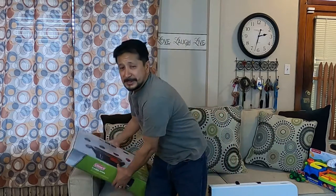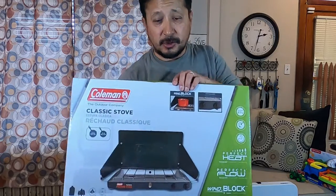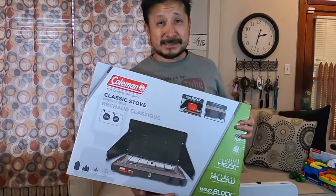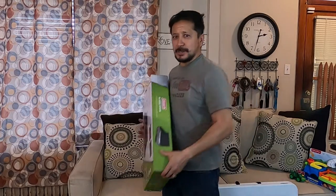What's going on everybody, Rob here, aka Trev2323. Today I'll be unboxing the Coleman Classic stove — this is the Coleman Classic propane stove.